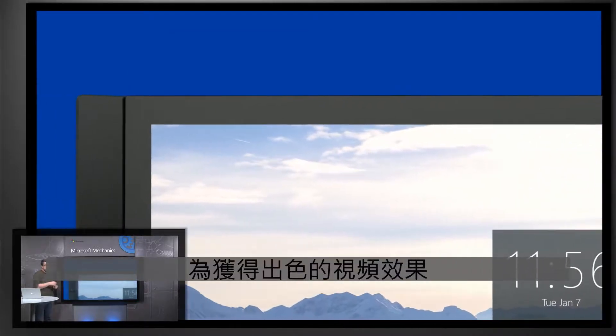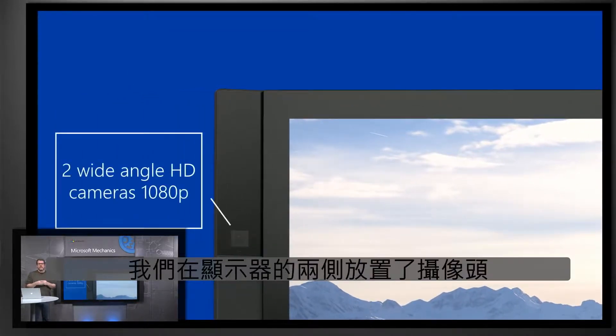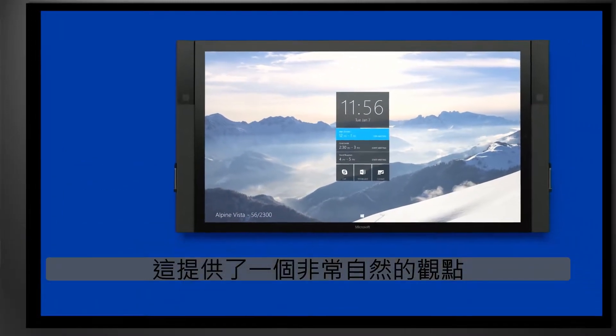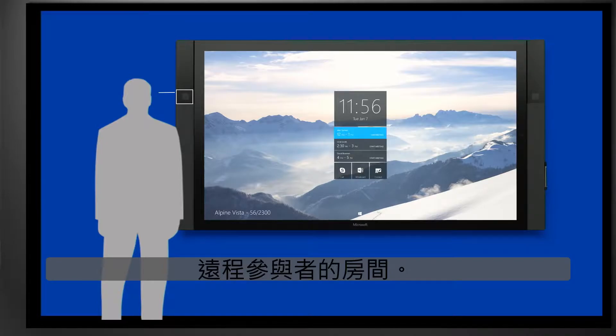For great video performance, we have placed cameras on either side of the display at eye height instead of the more traditional position above and below the display. This provides a very natural view of the room for remote participants.